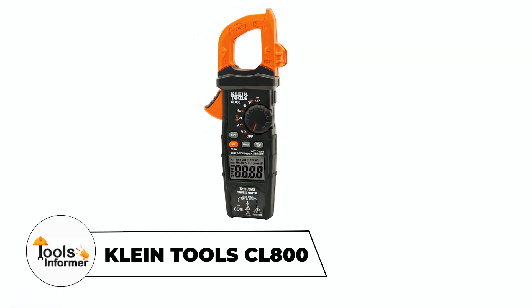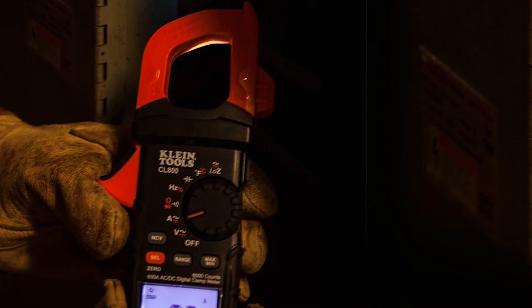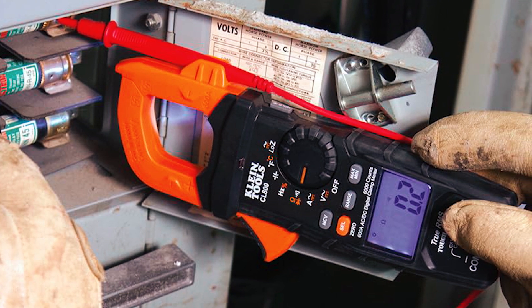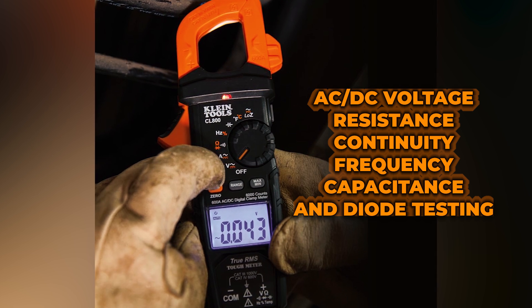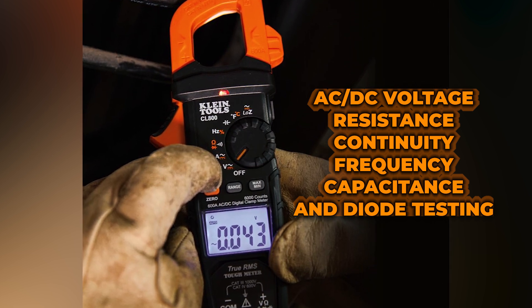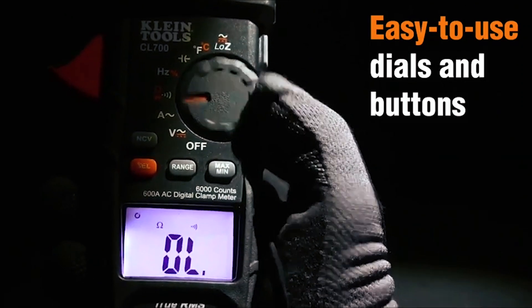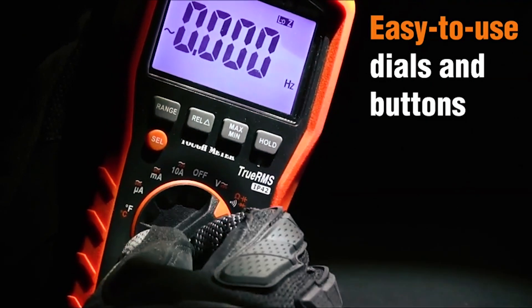Searching for a versatile and accurate clamp meter? The Klein Tools CL800 Clamp Meter features True Root Mean Square technology for precise measurements of AC/DC voltage, resistance, continuity, frequency, capacitance, and diode testing. Its integrated thermocouple probe allows for accurate temperature readings, while the low-impedance mode helps detect ghost or stray voltages.